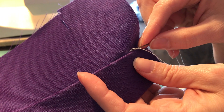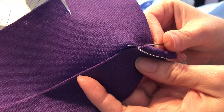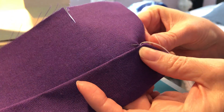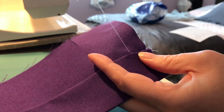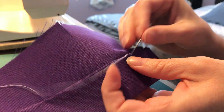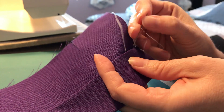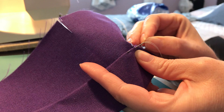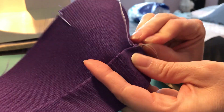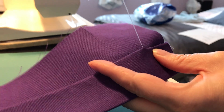So again I came out of the crease, I'm going to go down and up and catch just a few threads of the outer fabric and pull. And then down through the crease and across a little further.